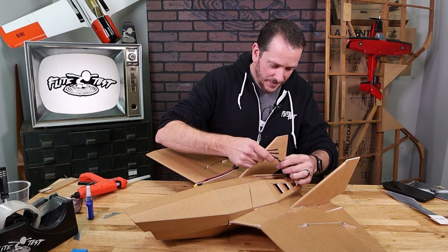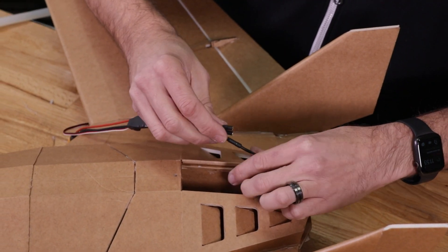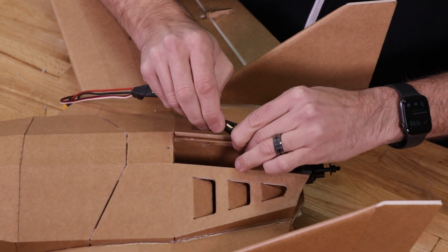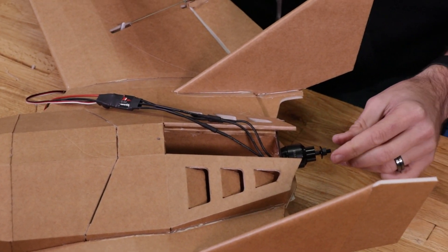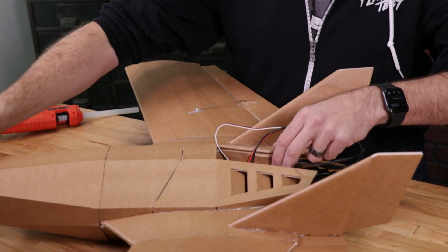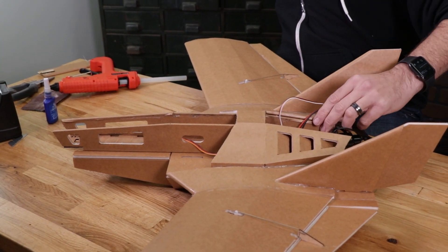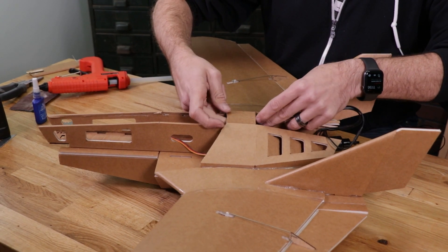Next we're going to take our ESC and fasten it to the bullet connectors. It doesn't really matter which order you fasten this — we're going to want to make sure it spins clockwise. We include in the Budget B add-on kit for the Flerken a clockwise prop, and this is going to keep the nut on the prop from spinning loose. We'll be able to test this out while we hook up our receiver. I can go ahead and carefully remove my nose here — you can see we have plenty of real estate to pass this right straight through.